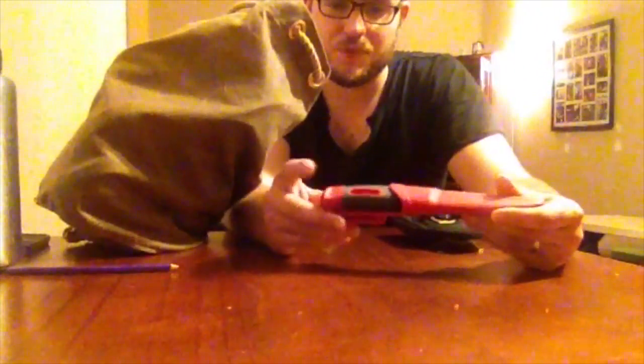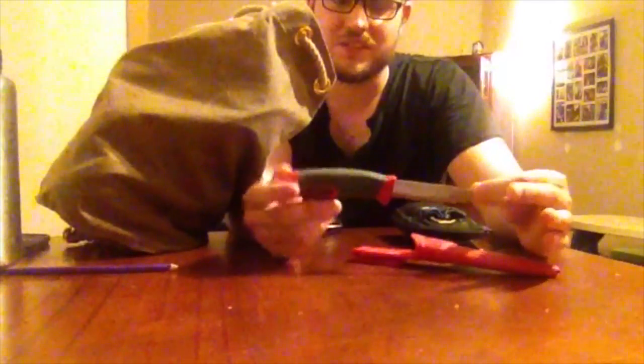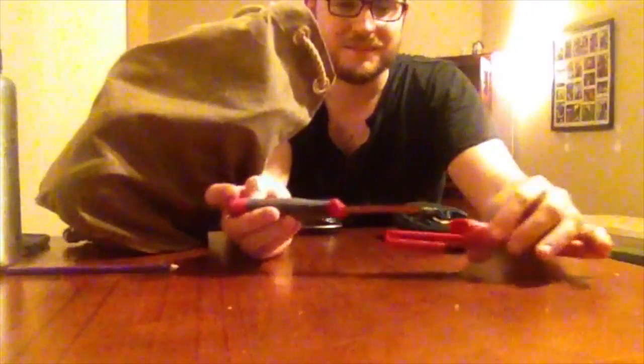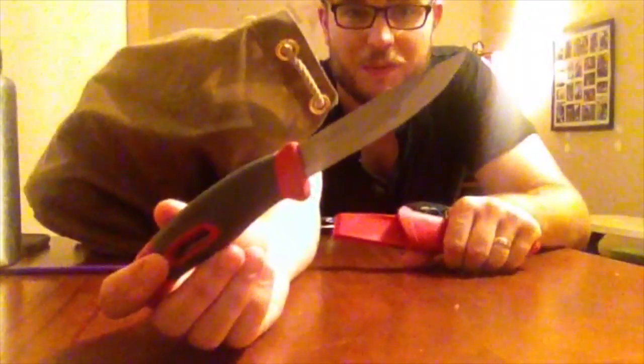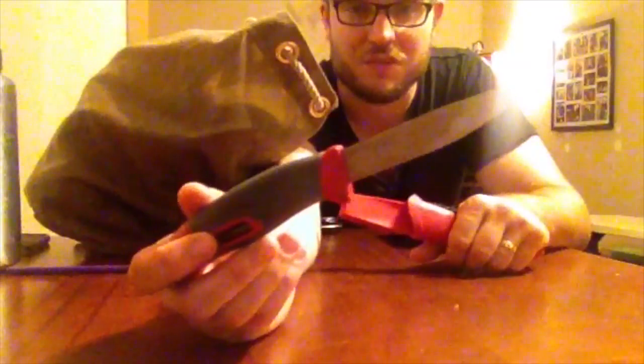My first cutting tool and primary blade is just a Mora slash Light My Fire fire knife - it has your secondary means of starting a fire, which is the firesteel on the back of the blade. I think I did a Mora overview video a few months back. It's a very good knife. It doesn't hold that shiny surface that Mora's usually does - it's a cloudier sort of steel - but it's still ferociously sharp and very high quality.